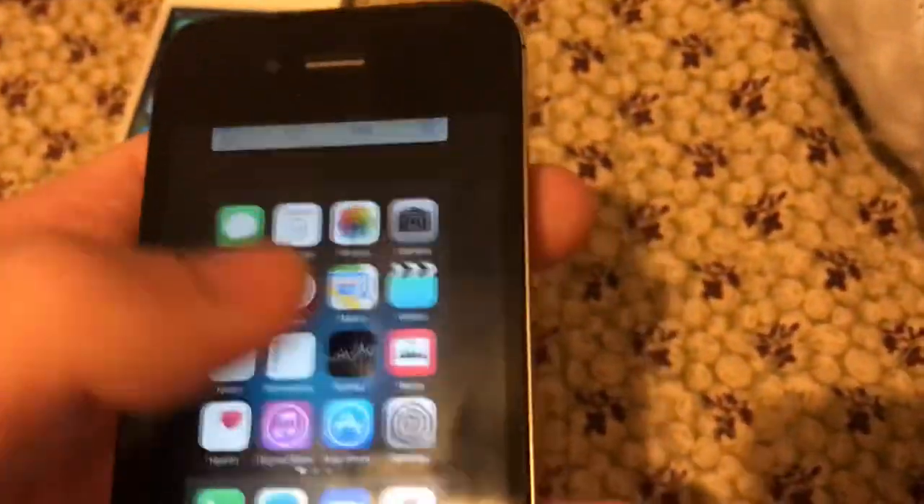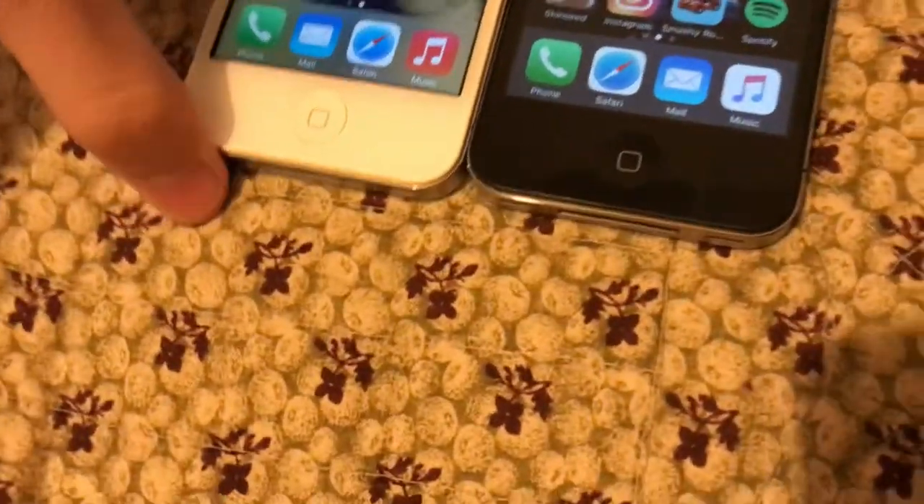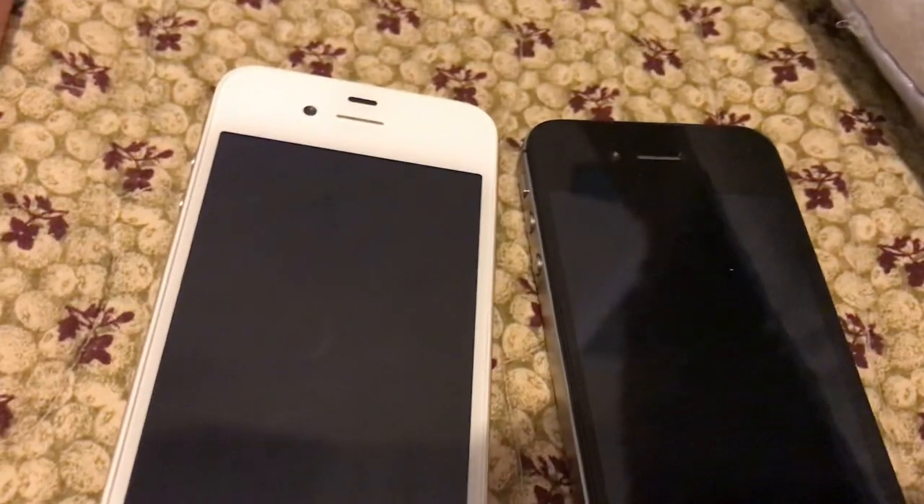I'm going to end the video now since this video is going to be so long. So that's the differences between the iPhone 4 and 4S. I hope you guys liked this video. Don't forget to like and subscribe, and I'll see you guys in my next video. Bye.